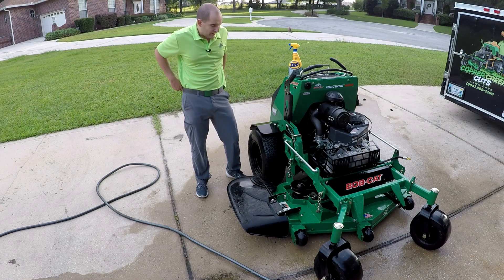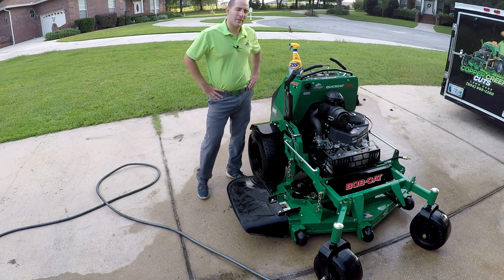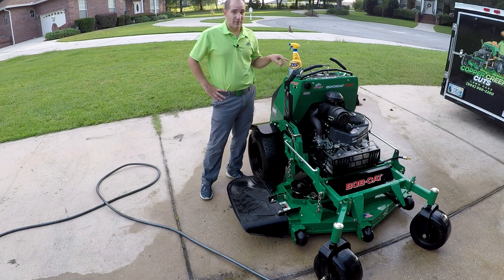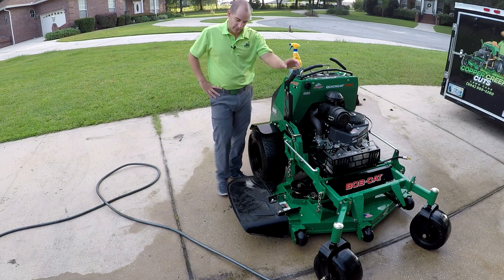So as you can tell, the Zep worked a lot better than I thought it would. That may be because I tried car washes — basically what I've used before on this — and it doesn't have whatever this has to cut through stuff like the grass.